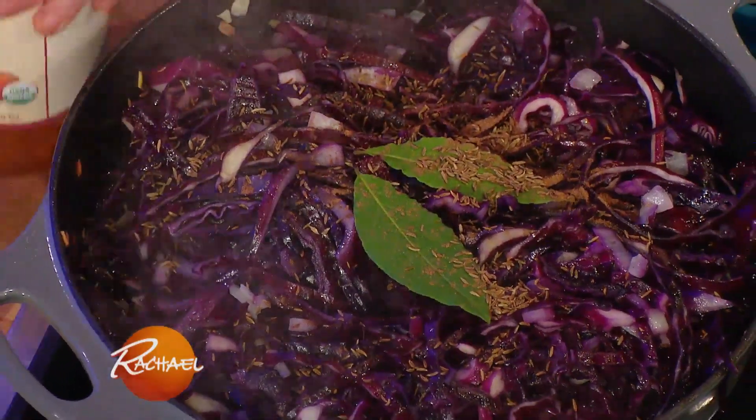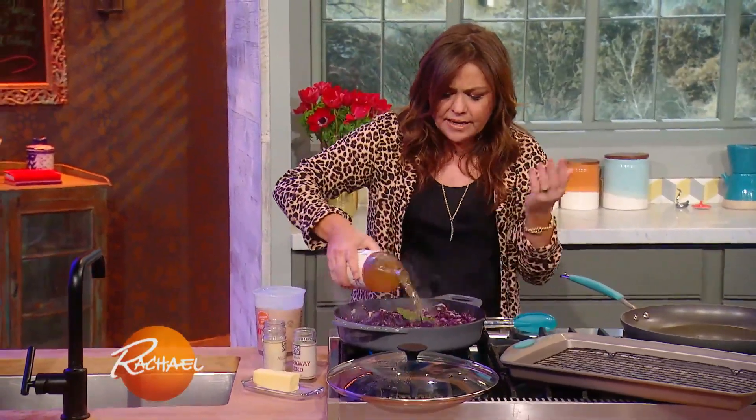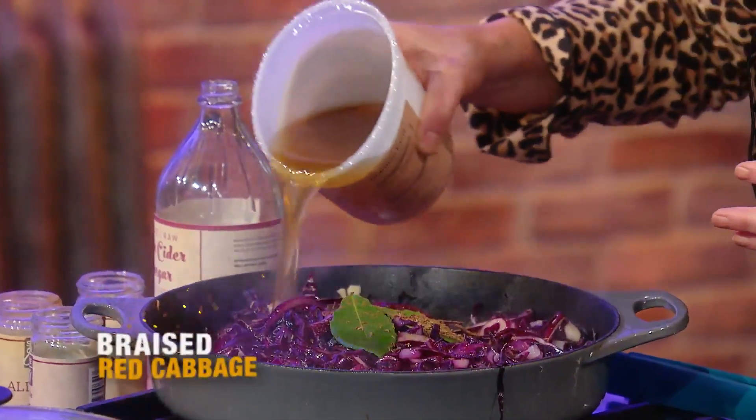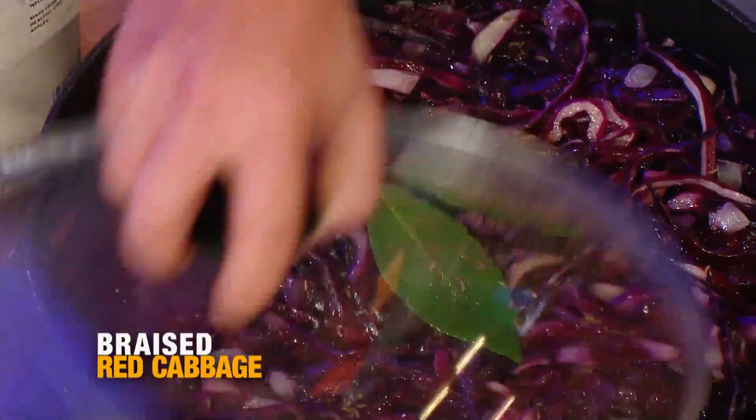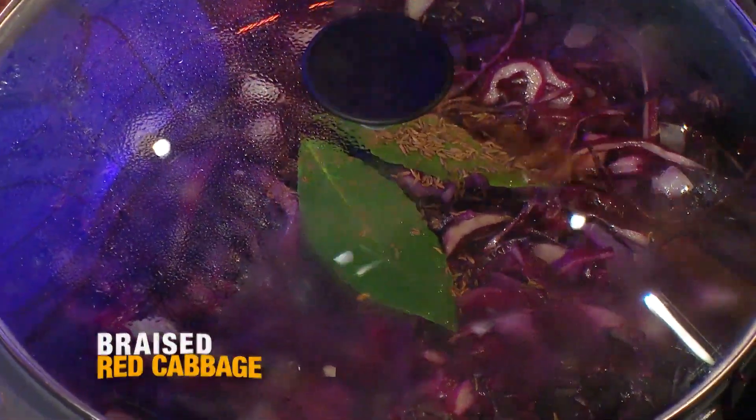Then we're going to add a splash of vinegar to brighten it, and a fat splash of chicken bone stock — or chicken stock in a box. Pop a lid on that and let it cook out until it's nice and tender. You're braising the cabbage.